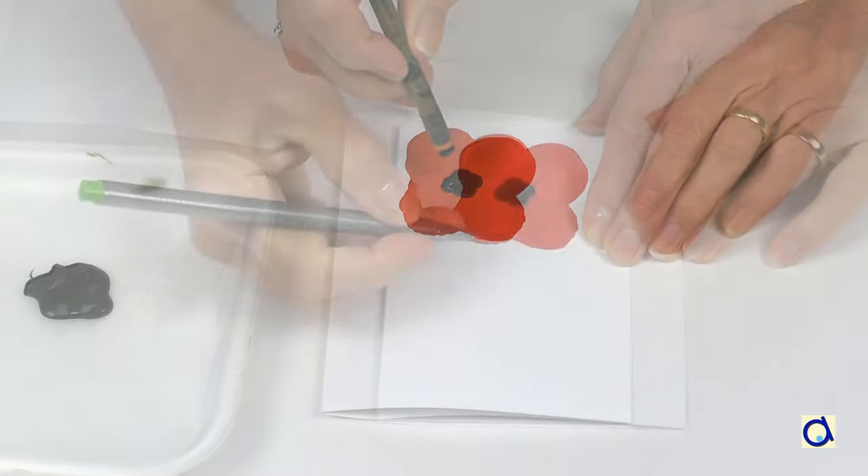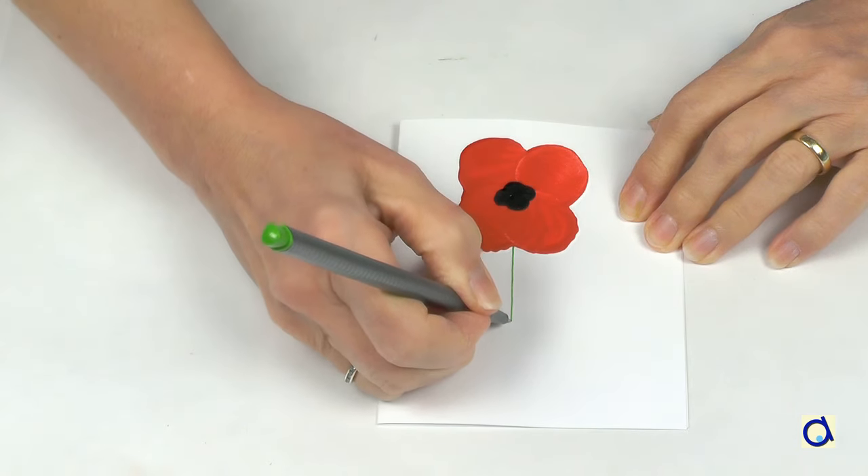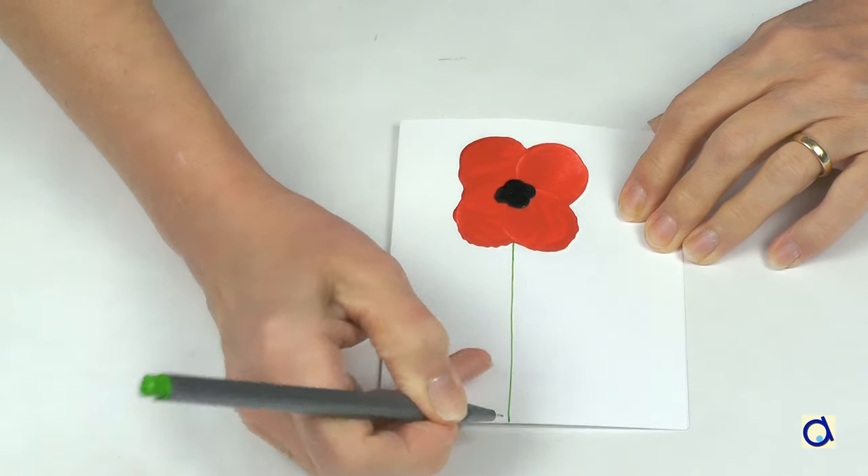Draw the stem with a green marker or pencil. The stems of the poppies are very thin. If you want, you can also draw leaves.